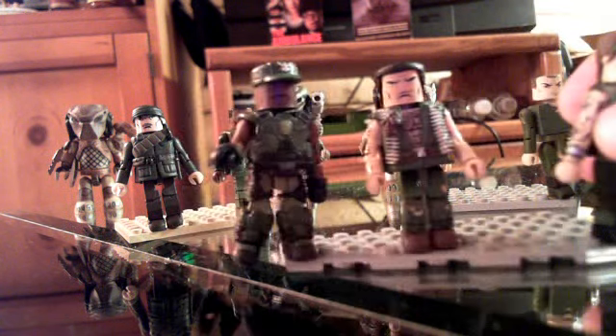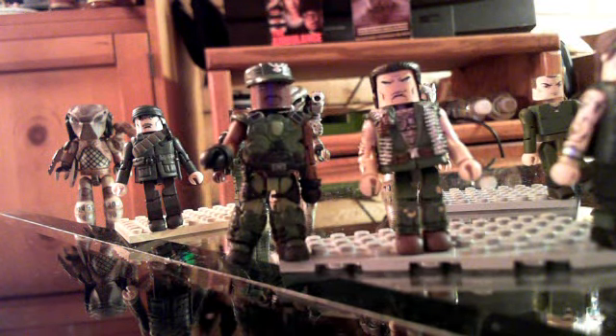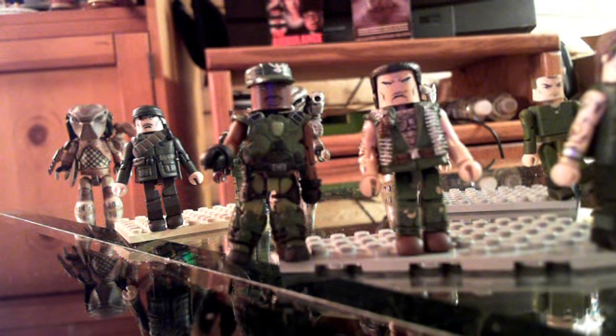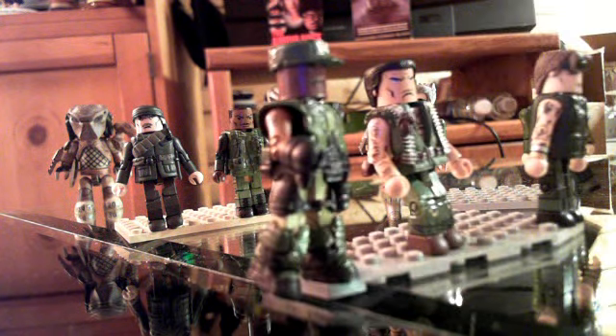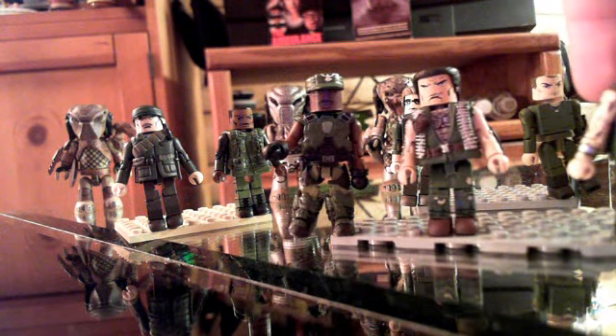I also gave him hairy arms because it's a hairy chest, so it matches. Next to him is Carl Weathers. That's a Halo Minimates — like a human general — and I just switched out his face for Winston from Ghostbusters. Carl Weathers was wearing a tank top, but I just kept the Halo gear to keep him armored. I gave him bare arms, which are from Wolfsbane from the new X-Men box set, and the gloves are from Storm Secret Wars.